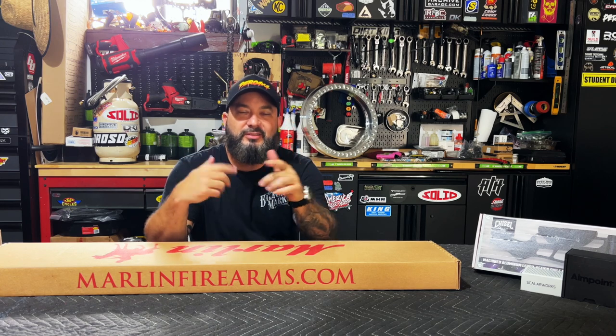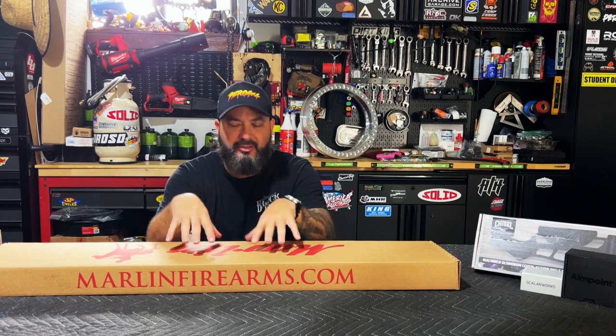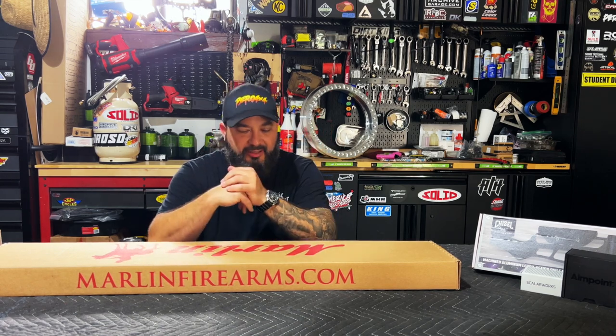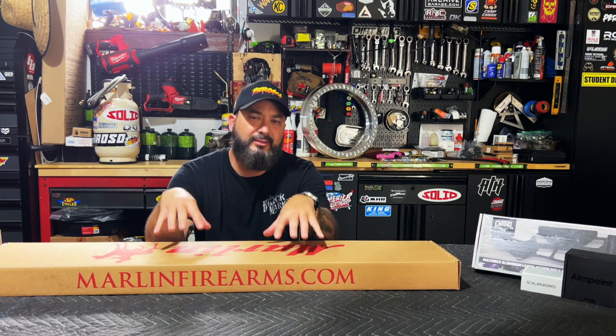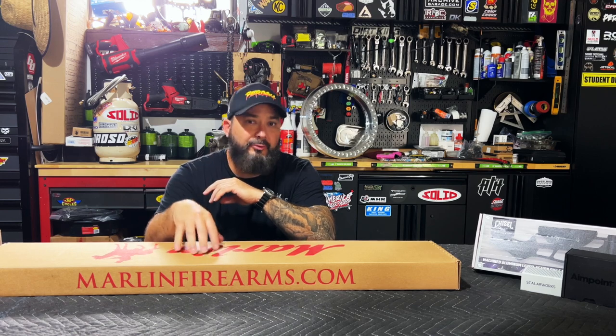What's up everyone? Thanks for stopping by. Welcome to the channel if you're new. So today we're going to do another gun related video — no truck or car work today. We're going to talk about this new Marlin Trapper that I was looking to find. I want to give you guys an idea of what you're going to get in the box, and then we're going to go shoot it.